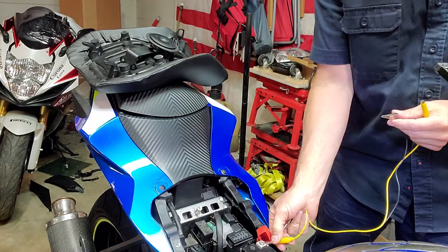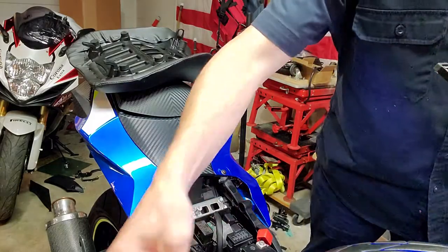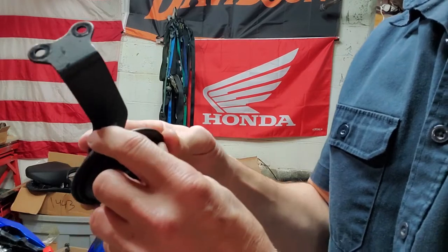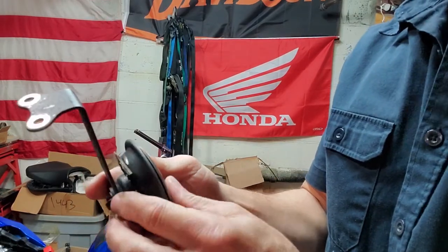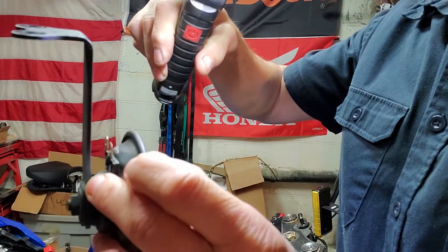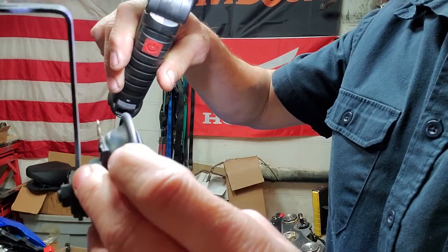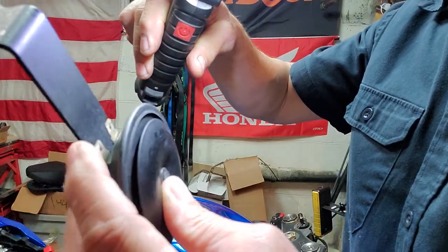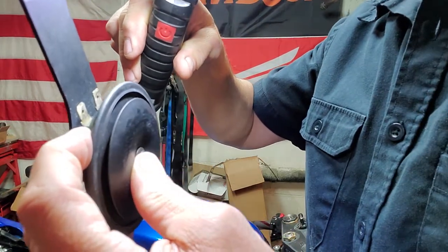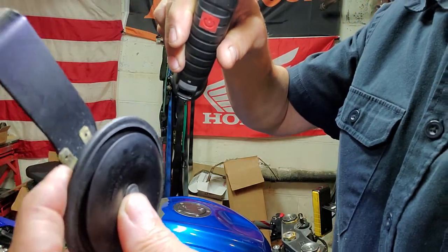Now disconnect all your stuff so you don't possibly ground anything. That means there's a possibility of the terminals here being a little crusty — maybe they're a little crusty. So you could take some sandpaper, emery cloth, or even a hand file and clean these terminals off. You can also use some contact cleaner or dielectric spray — let's clean off these terminals and see if that makes any difference.